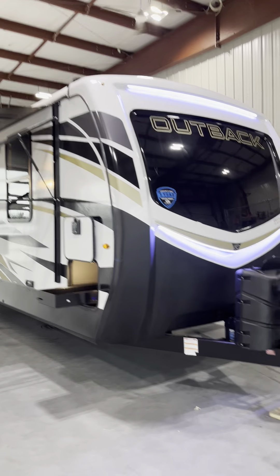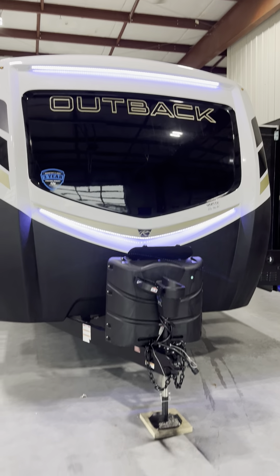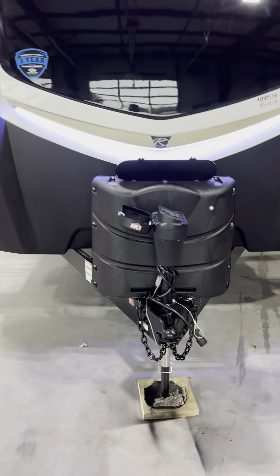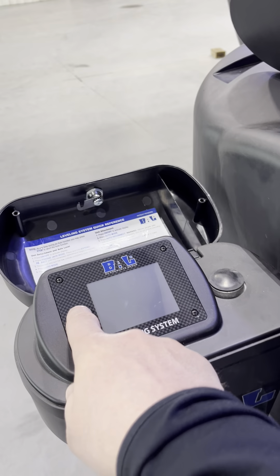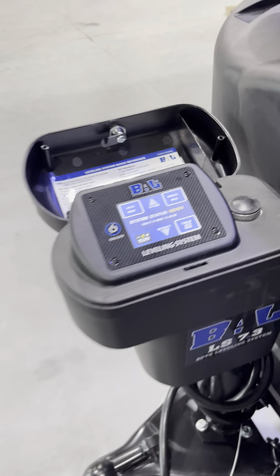Right here up at the front, nice molded fiberglass cap. Two 30-pound propane tanks. Upgraded 7.3 leveling system — manual or auto.